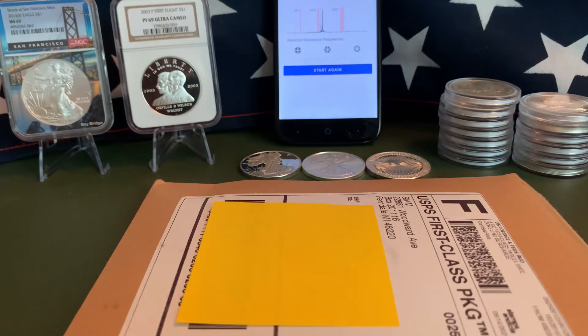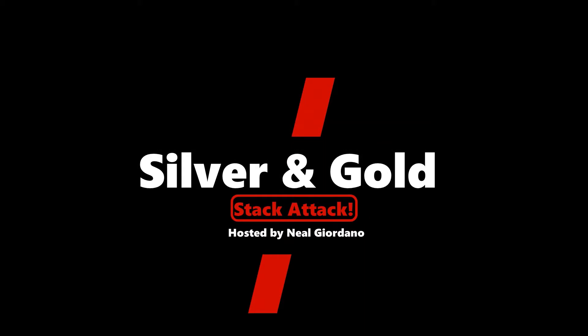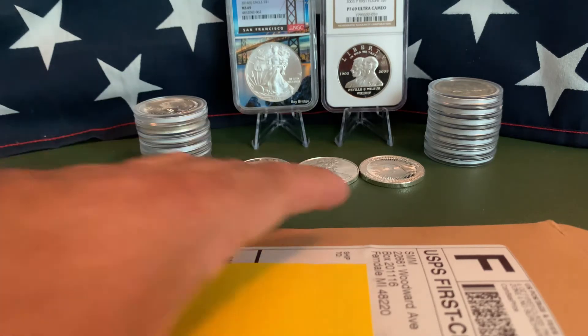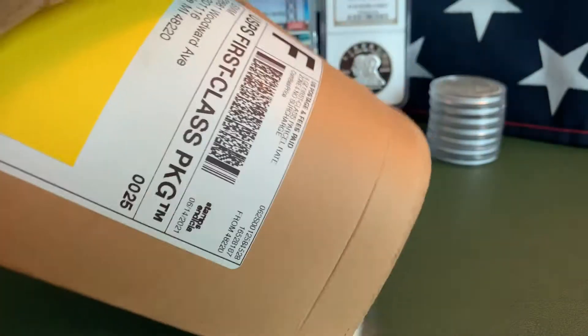What's up stack attackers, hope you're doing well. Today's video we're going to test a product that we just got in the mail, so stay tuned. Hey, what's going on everybody — welcome to another edition of the Silver and Gold Stack Attack. As always, I appreciate you stopping by. We're going to do something a little bit different today: we're going to look at a product that I actually got in the mail.